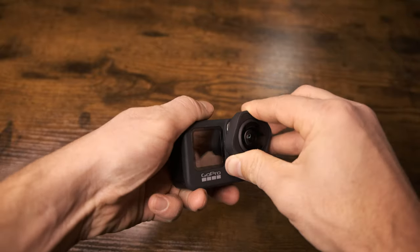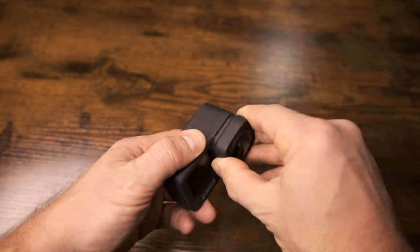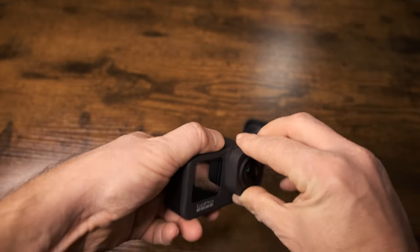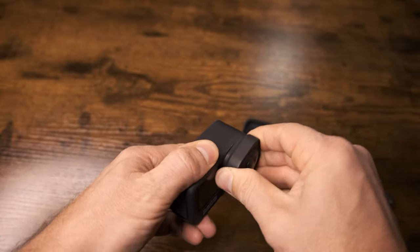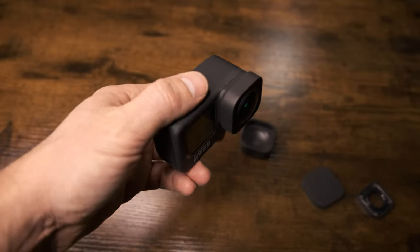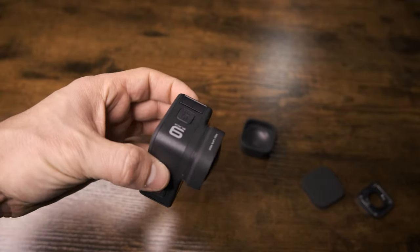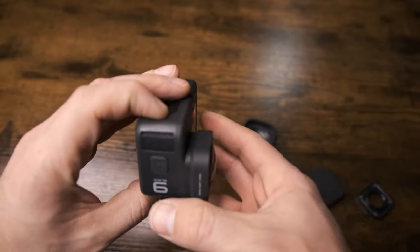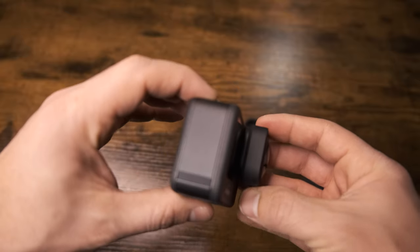You're going to push down a little and twist to the right. If at first it doesn't go, you want to twist back and make sure everything's lined up, then push down again. It's going to twist on very hard. But once you meet significant resistance, you'll want to stop twisting. Then look around and make sure there are no gaps — that's how you'll know you have it on.